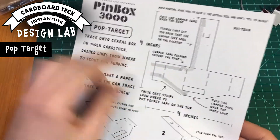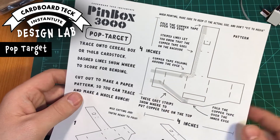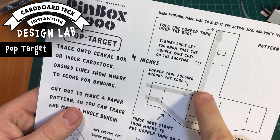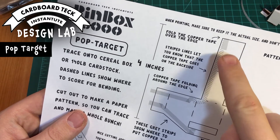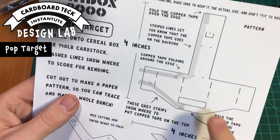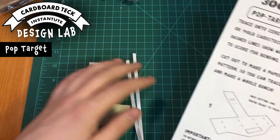The pop target. I'm going to assume you've already traced this onto cereal box or card stock and cut it out. Just be mindful — these hatched lines, these striped lines, show when the copper tape is on the other side, like on the back side of this. There's a little bit of that right down here too. I'll show you what I mean when I put it together.